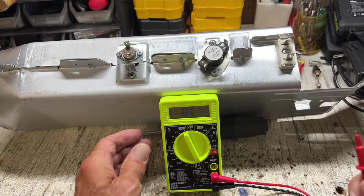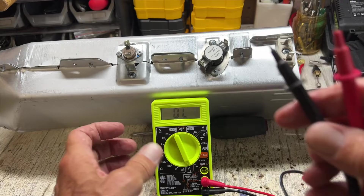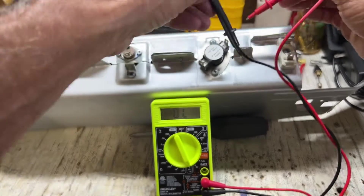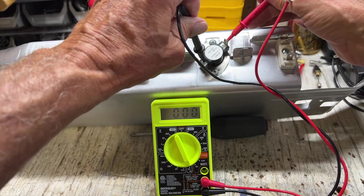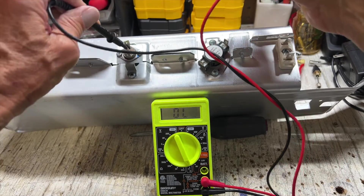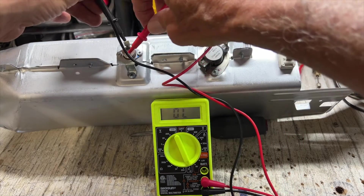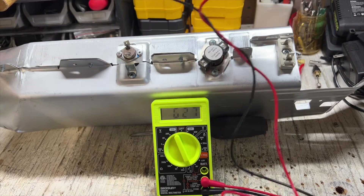So I put it on this so we can check the continuity, and we're just going to check everything and make sure I didn't screw anything up. So when I touch these two, it should go to like zero. Yep, and that one's good. Let's try this one — go in here and here. And there's a zero. Good.